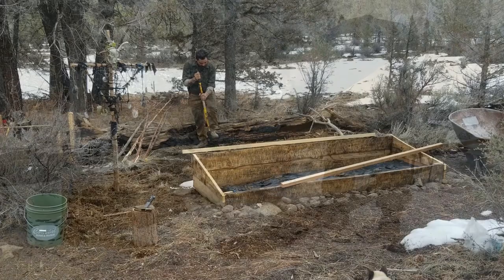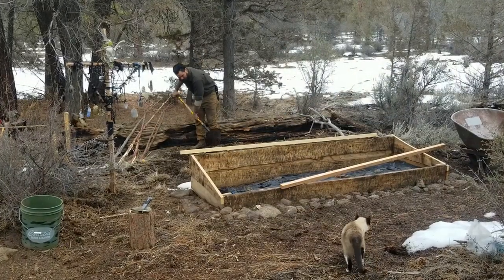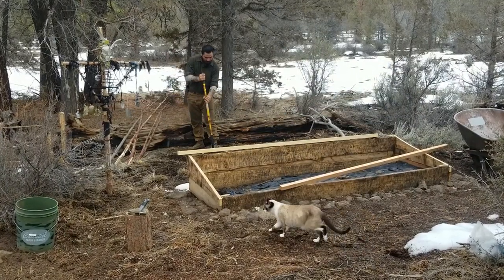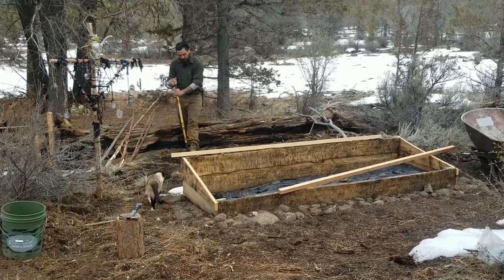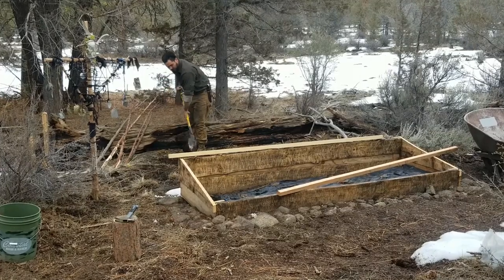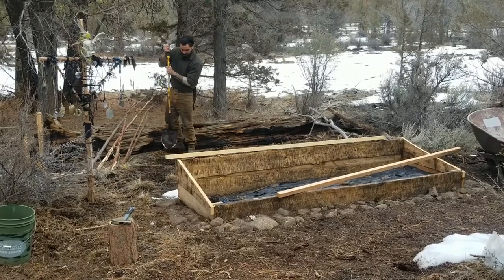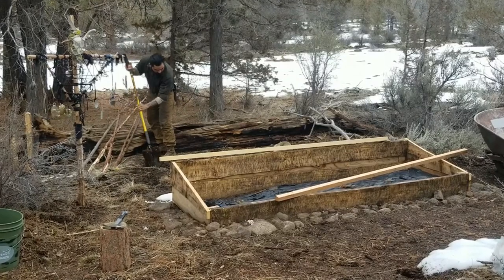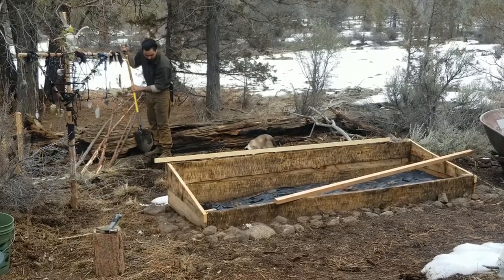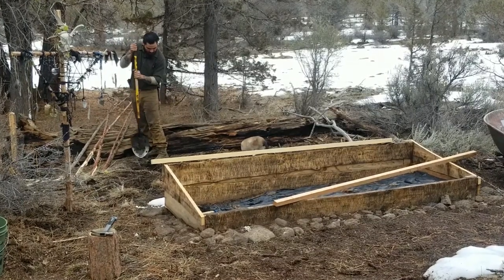It's late winter here at the homestead and I'm getting ready for spring, taking advantage of any day when it's warm enough for me to work the soil. Right here I'm prepping a row of peas behind my cold frame. You might be able to see the branches behind me — those are going to become the trellises. Because peas climb up a trellis as they grow, I want them in the back so they're not going to block or shade out the sun from my other plants, especially my cold frame.